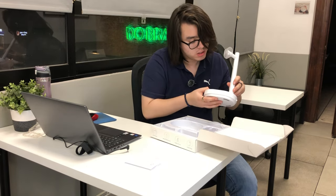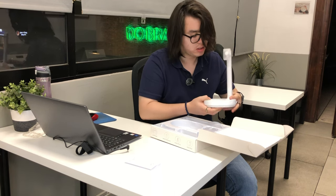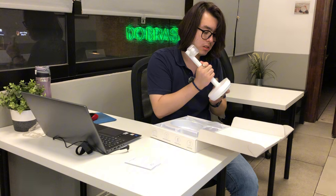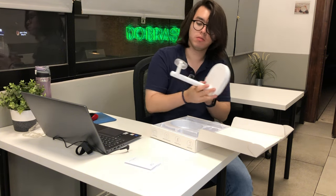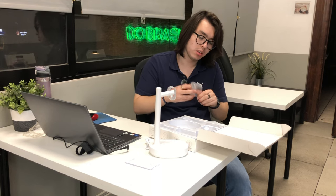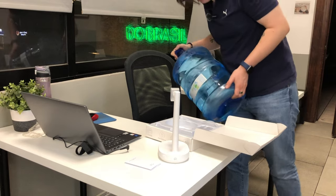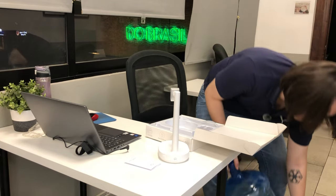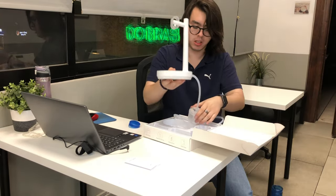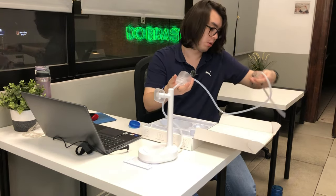We're gonna set it up like this. There it is — the base for the water container. I have in here my water, and I'll put it on the floor. Here it is, and this part I'll leave it on my water.